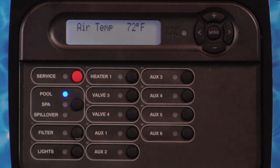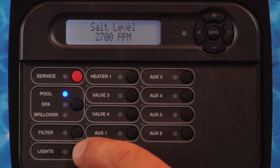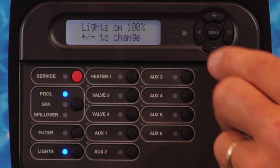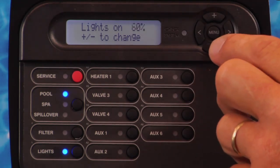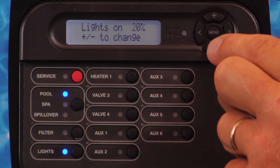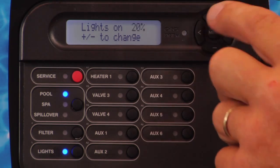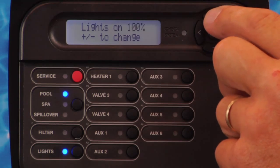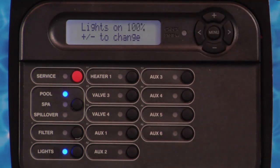To verify that a dimmer relay is operating properly, set the relay type to Dimmer in the Configuration menu. Press the corresponding button on the display. The blue indicator light will illuminate and you will have 8 seconds to adjust the brightness of the light from 100% to 20% in 20% increments.